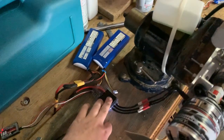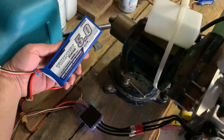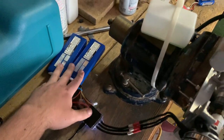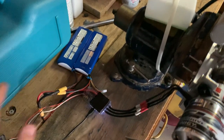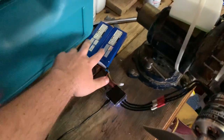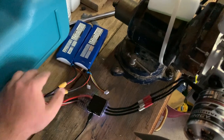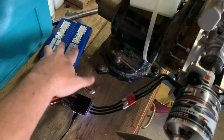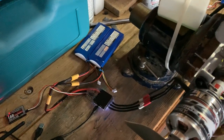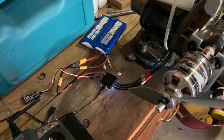Right now I have the VESC current limited to 5 amps, which would charge these batteries at a rate of 1C — the recommended lipo charge rate. These batteries are 3S and I have them in series, so it's a total of 6S. That would be charging at 5 amps at around 24 volts, which is the 6S voltage — it varies.